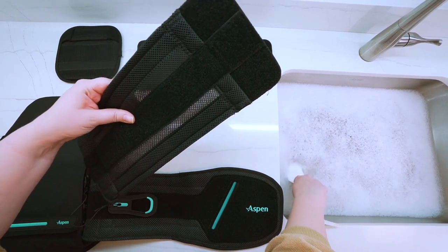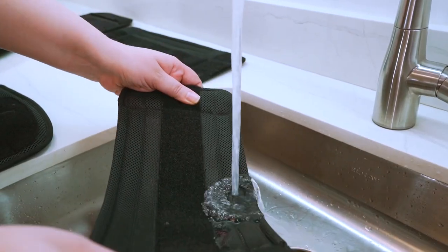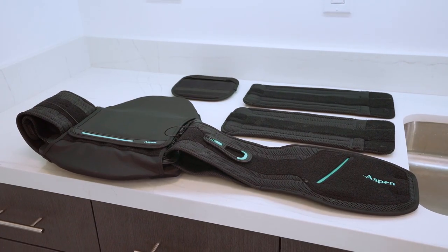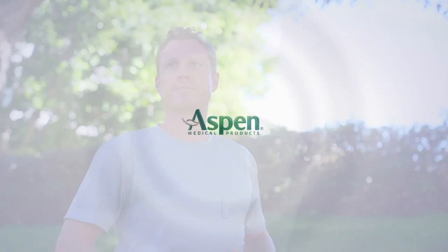To clean Horizon Pro lower spine products, hand wash with mild soap and water. Rinse thoroughly and allow to fully air dry. For more information regarding the Horizon Pro line, please visit aspenmp.com.